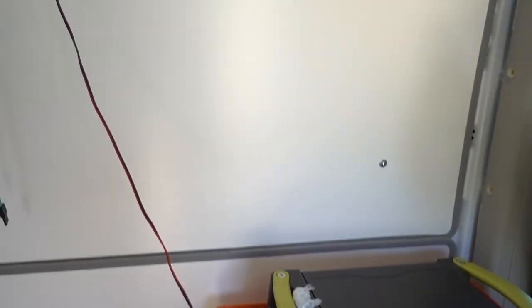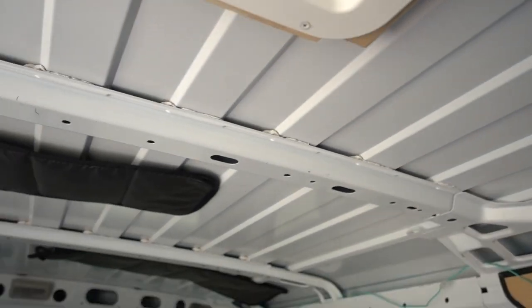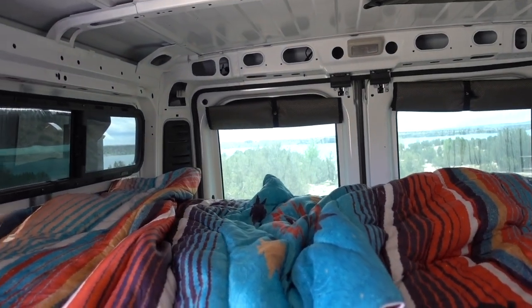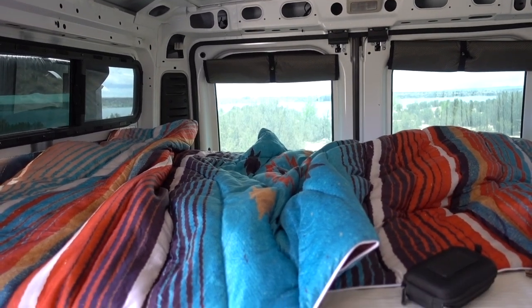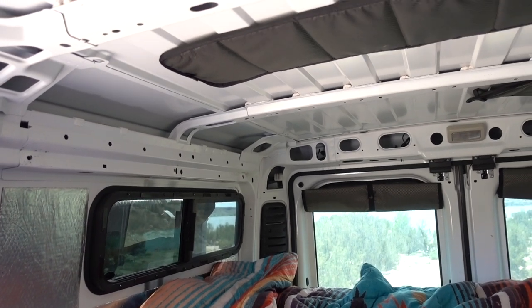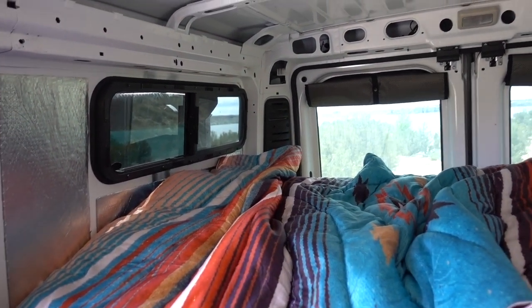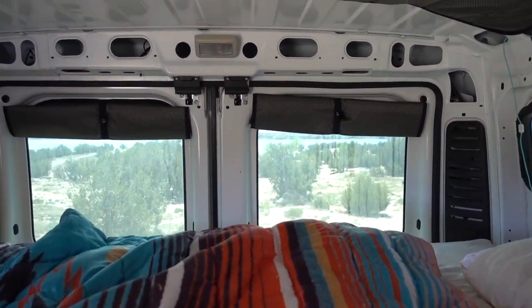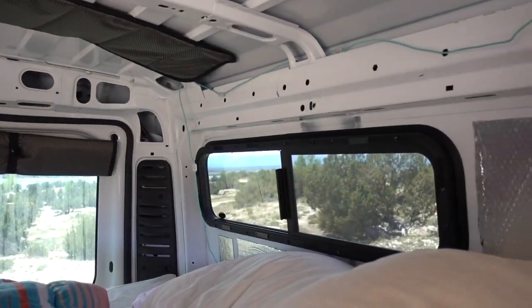I'm also going to do a video on my Wayfair conversion. I need to figure out what I'm doing with my ceiling — this is a short-roofed van, so I couldn't use the top part of the Wayfair kit and I didn't want to take away the height, because right now I can stand full height in my van. I'm trying to figure out some insulation options without killing the headroom, so if you have any product ideas that work for you let me know. You can see the beautiful view here at Pueblo State Park — loving it.